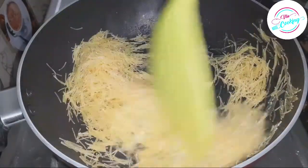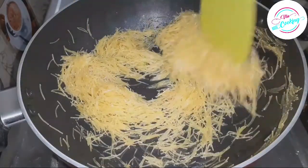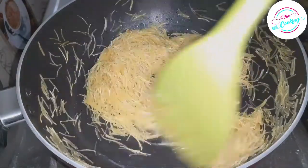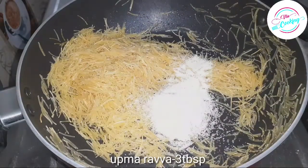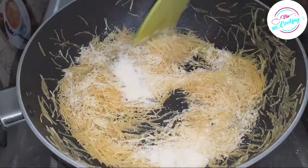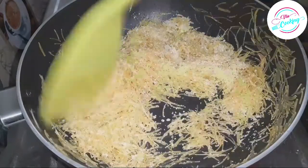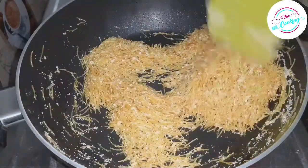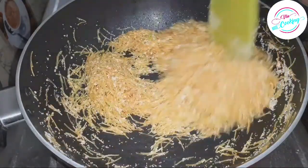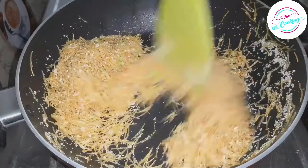We will add 1 cup of sesame oil. After filling, add the sesame oil. Then we add 3 tablespoons. We will add 1 teaspoon of sesame and add the sesame oil. Add 2 teaspoons of sesame oil.